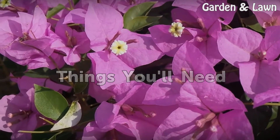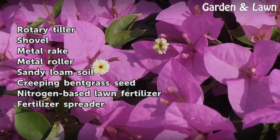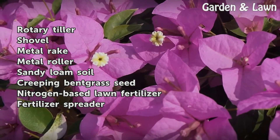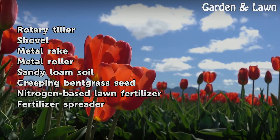Things you will need: Rotary Tiller, Shovel, Metal Rake, Metal Roller, Sandy Loam Soil, Creeping Bent Grass Seed, Nitrogen-Based Lawn Fertilizer, and a Fertilizer Spreader.